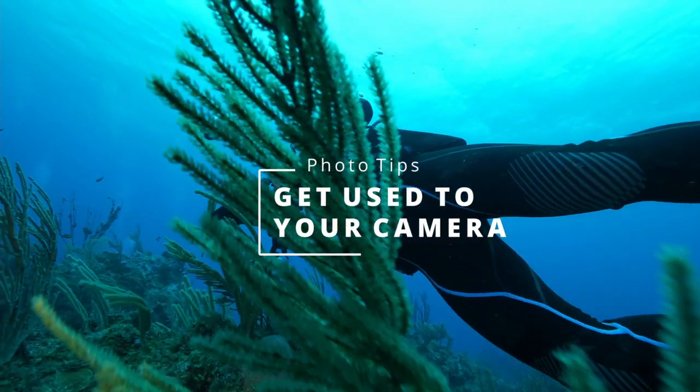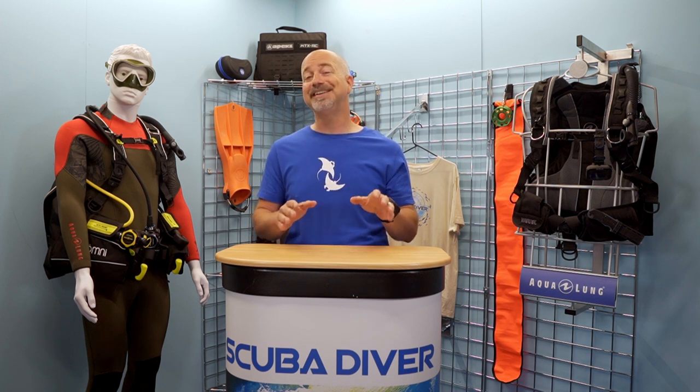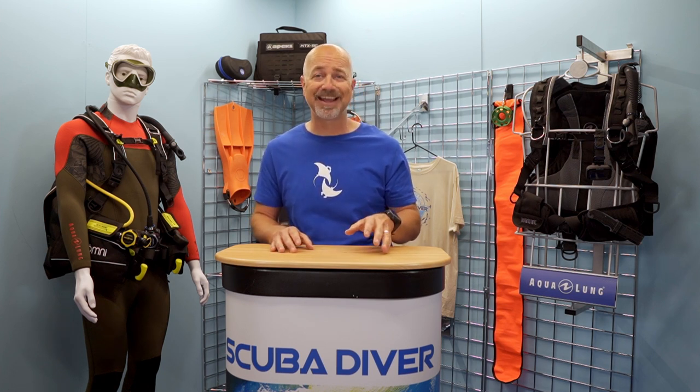Tip number two: get used to your camera. This might sound like common sense, but you would be amazed how many times I have been asked extremely basic questions about someone's camera system, and on talking to them, found out they have only just bought it. As with any piece of diving equipment, it is best to get your head around it — at least the basic functions — before heading off underwater. I'd suggest starting with the camera itself first, familiarising yourself with all the main controls, taking some test shots around your home and local area, and then putting it in the housing and doing it all over again.